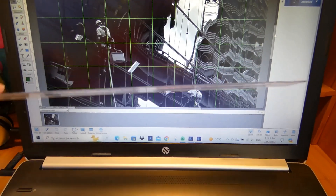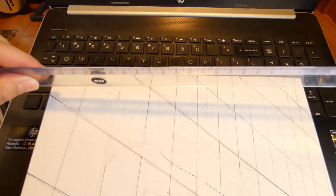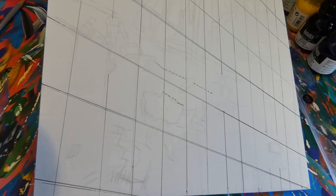Hi, this is Anthony, just going to look at how I painted my latest painting, 'Not a Typical Office Job'.